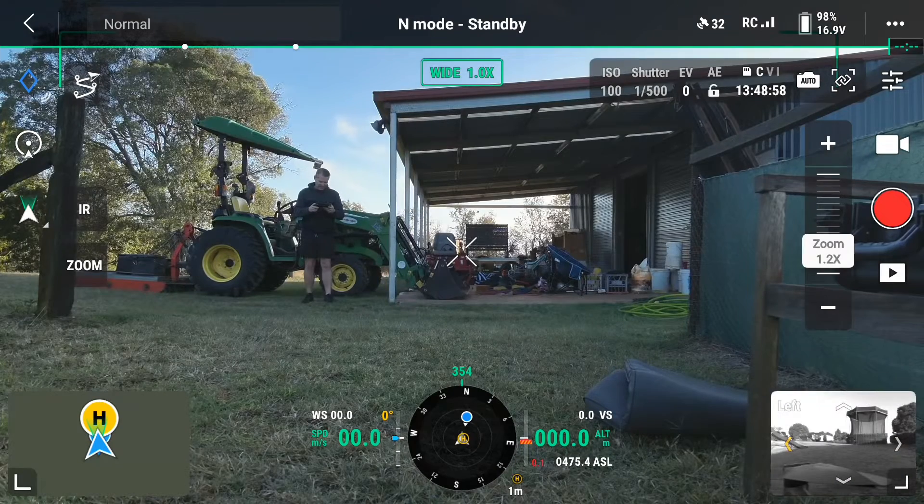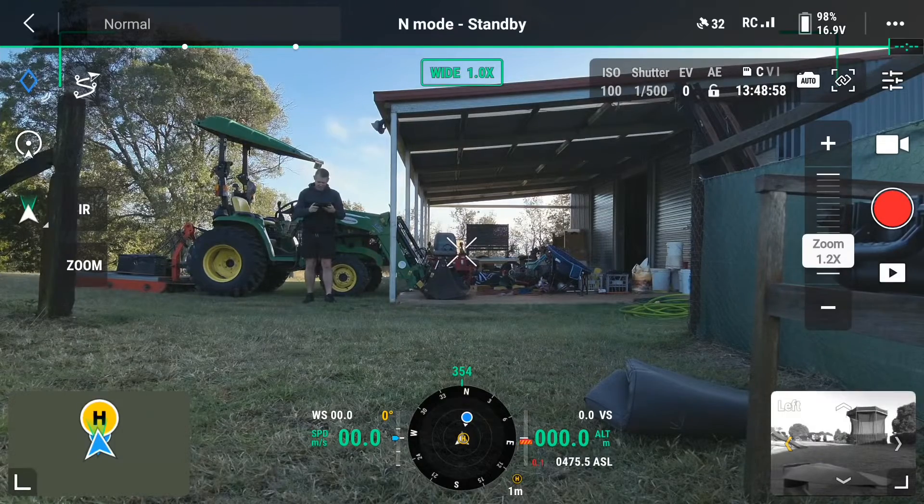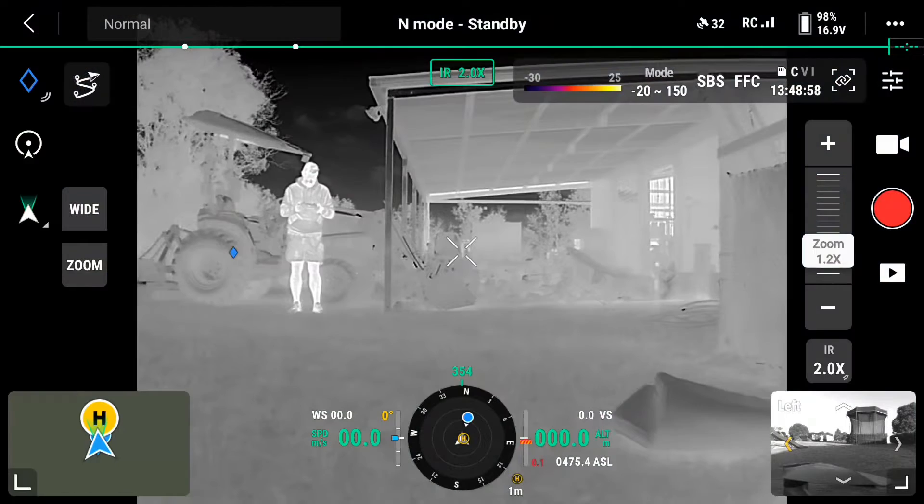At first it will load a normal vision camera, or what's called RGB. To get into thermal, click the IR button for infrared — that button will bring up the thermal view. To go back to RGB, just click on Wide and it'll go back to the regular vision.